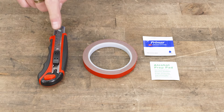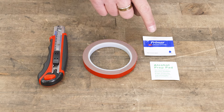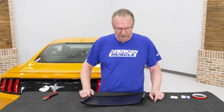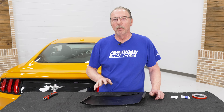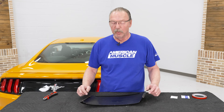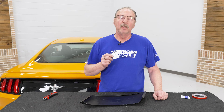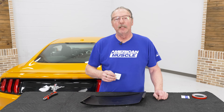The tools you'll need for this project are a utility knife, the supplied 3M tape, adhesion promoter, and alcohol prep pad. Today we're installing a set of side scoops on our Mustang. To get ready to install the scoops, you want to make sure your car is clean with no wax residue left on the vehicle — use soap and water to get it nice and clean so it's ready to stick to the tape. Next, use the included alcohol prep pads to wipe down the edges where the tape is going to go and get that cleaned off.